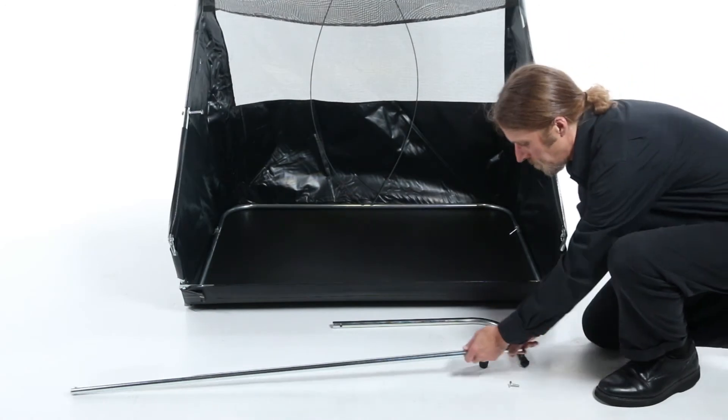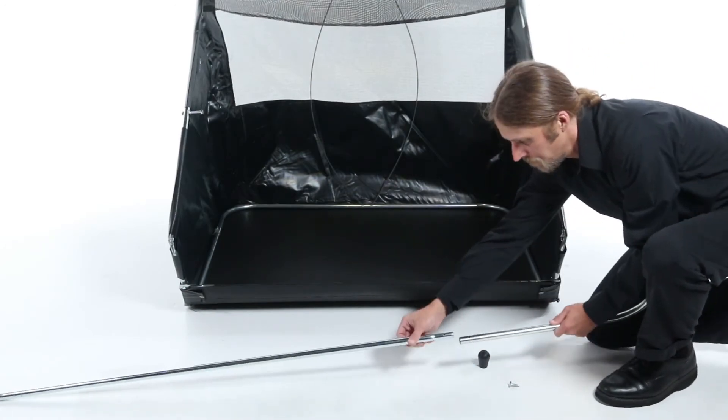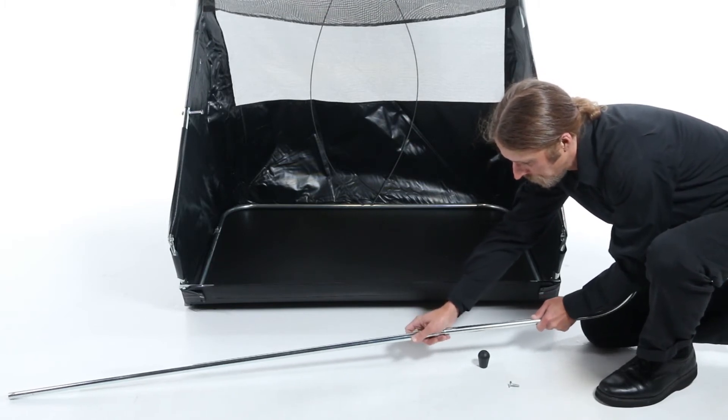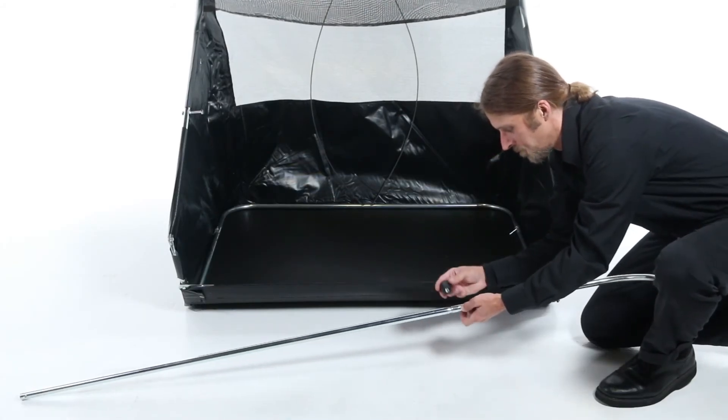Now, we'll assemble the handle tube. Begin by sliding the handle grip, part 27, over the lower handle tube, part 9. Align that with the upper handle tube, and then secure with a 1/4-inch by 20 by 1-inch bolt, and secure with a knob, part 31.